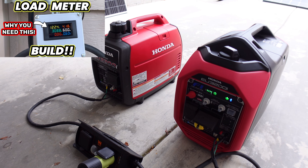Again, the one on the right seems to just have a slower reaction time. But now that it's kind of leveled out, we're going to turn on a couple more things. Notice the spread is just a little bit more — about three amps or so.